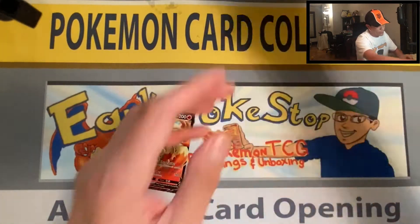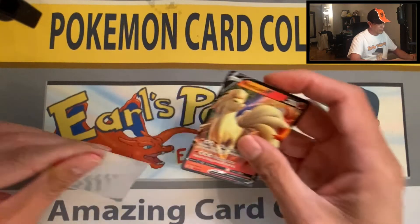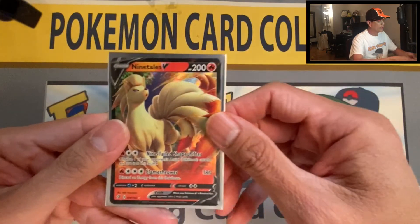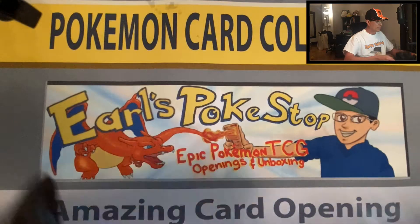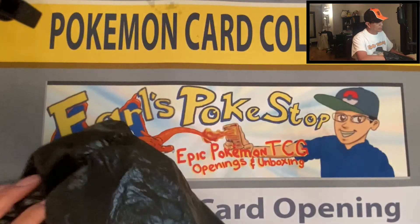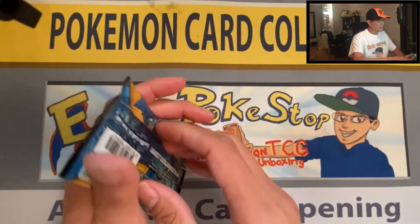What a way to end that blister pack opening! We are not done yet — it's time for the mystery bag. Sun and Moon — yeah, it's been that kind of a day.